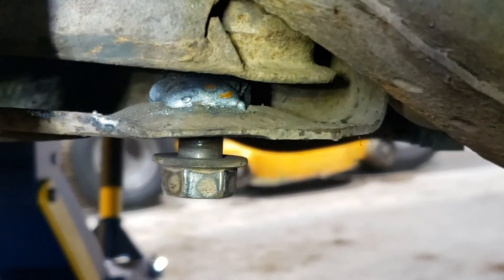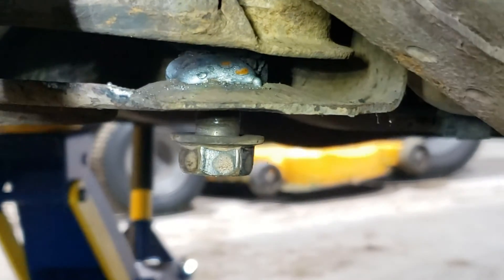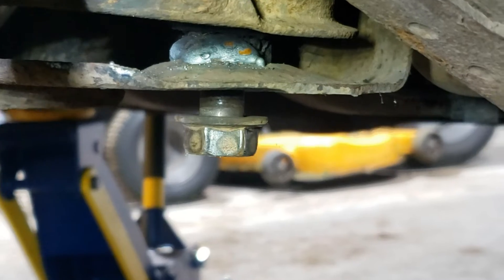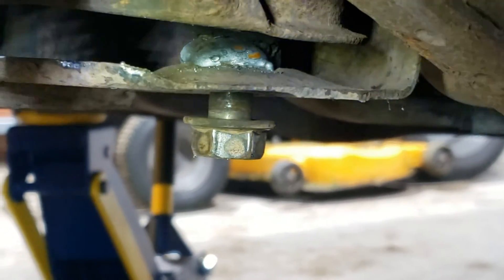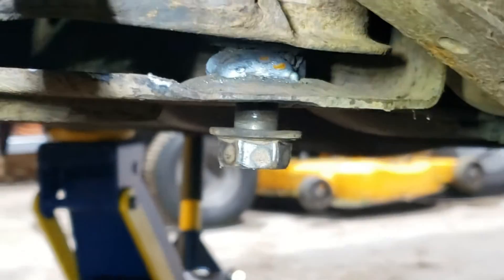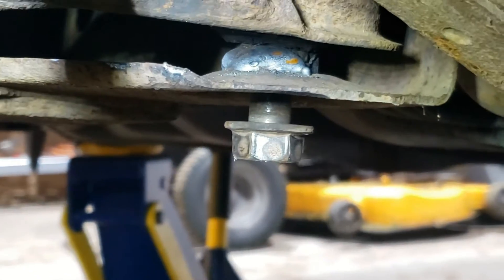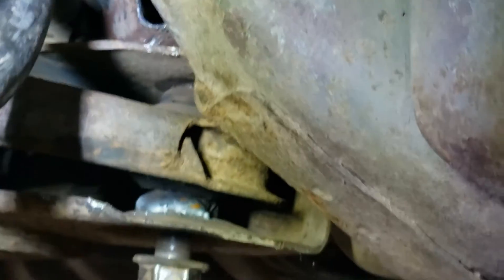That allowed me to then turn out the bolt with an impact. Once that bolt is out, I'm just going to zip cut that weld out of there. Rather than cut out the entire bolt and end up with that cut bolt in the captive nut, I'm just going to have to clean up that one weld and the bolt should go right back in.